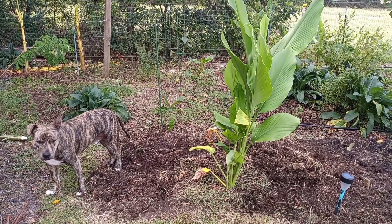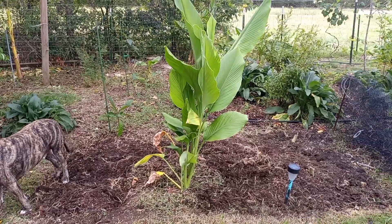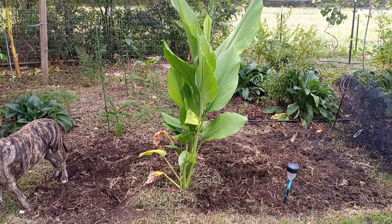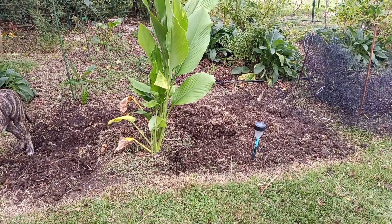This is the area where the okra was and the melons, some of the melons and turmeric. I got them stumps that's left on that okra, put them in the ground, let them break down.